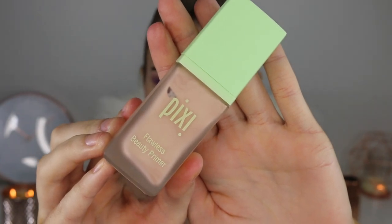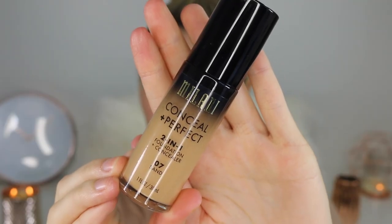Now it's time for the base. I'm taking the Pixi Flawless Beauty Primer — this one is really pretty because it's iridescent and adds a really nice glow to the face. Just melting this into my face with my fingers. Then moving on to foundation, I'm taking this Milani foundation — it was definitely like two shades too dark for me but I just worked with it. I put a lot of light concealer on to lighten it up. This was my first time using it and I was so impressed with the consistency, coverage, and finish. It was a really good foundation — I might just have to invest in a lighter shade.